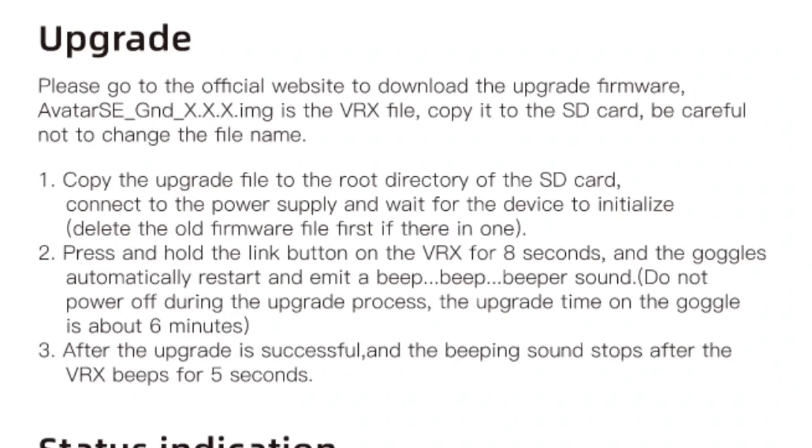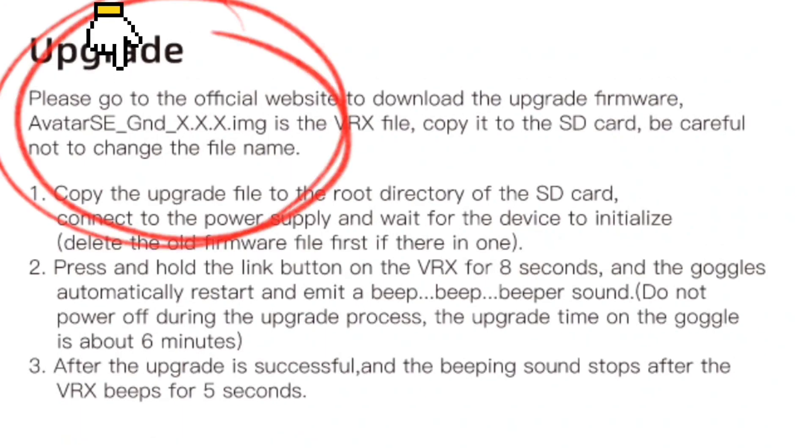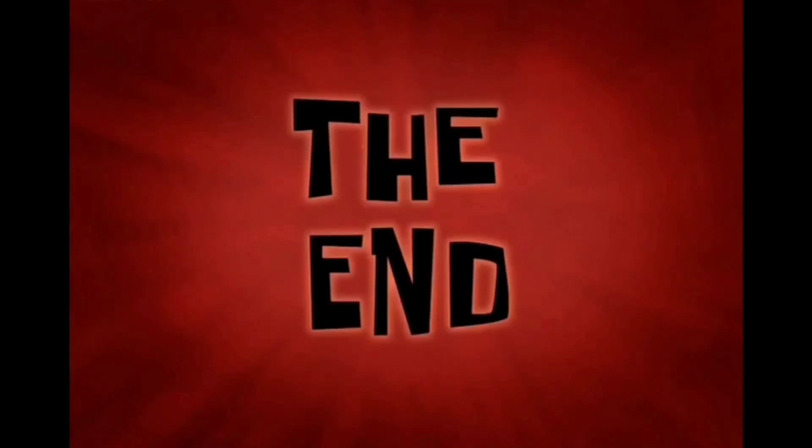Where it says 'upgrade,' you need the Avatar SE GND file — just gotta make sure it's the SE for the VRX. That's the difference.